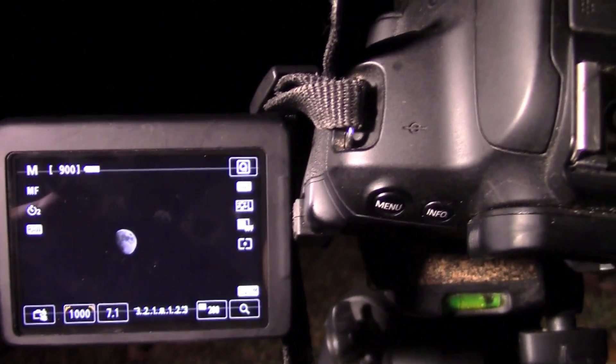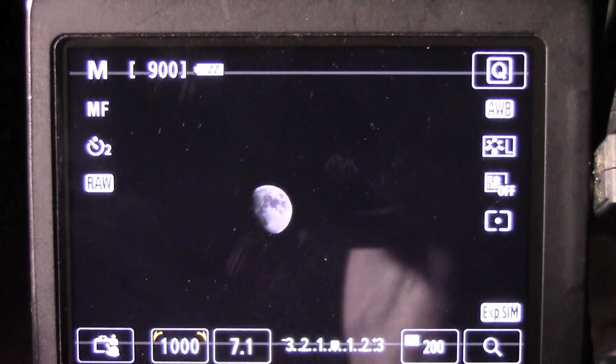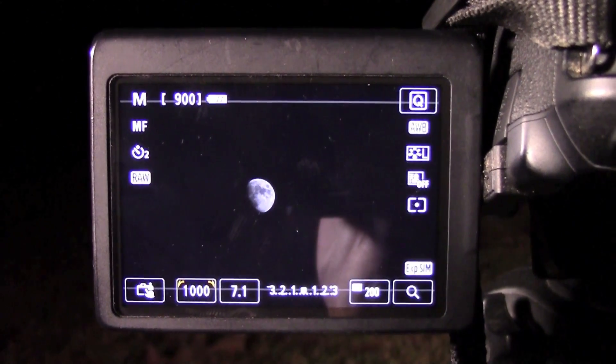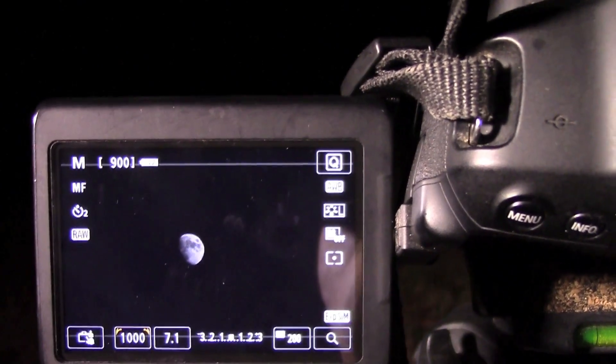And put it back in live view. So now we have the camera in manual mode. When I take pictures of the moon, I like to use a shutter speed of around 1/1000th of a second and an aperture of around 7.1. But you're going to have to make changes depending on the cloud cover, the brightness of the moon, and other factors.